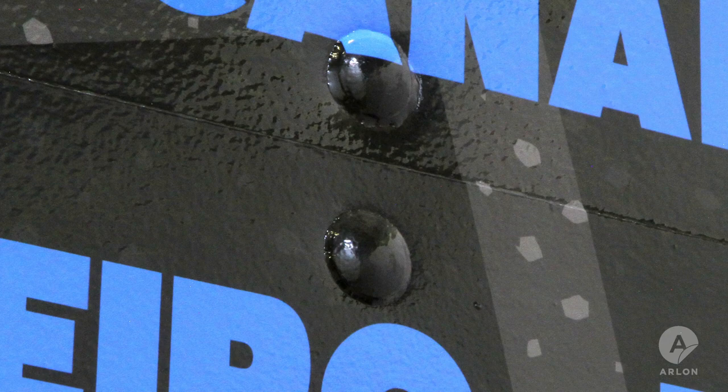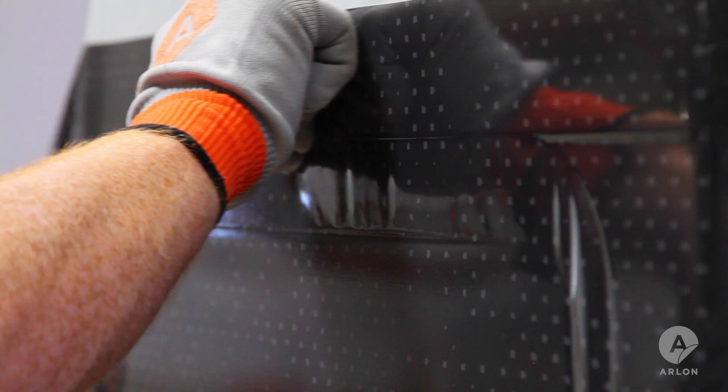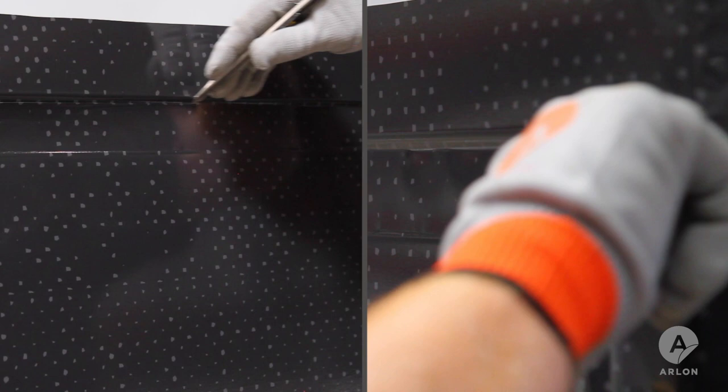To apply calendared film into a deep channel, span the material over the channel, then make a relief cut along the top edge, allowing you to apply the film into the channel, leaving a small, even gap along the inside top edge of the channel.